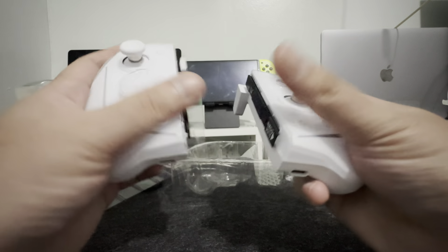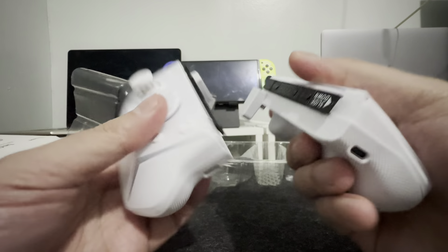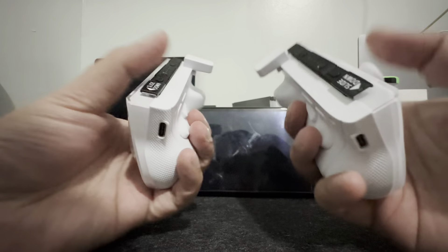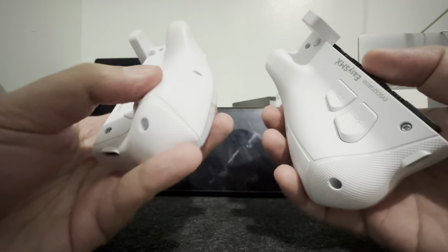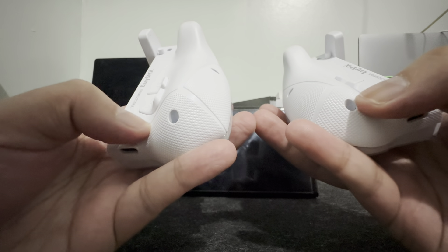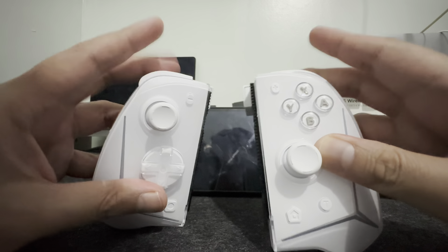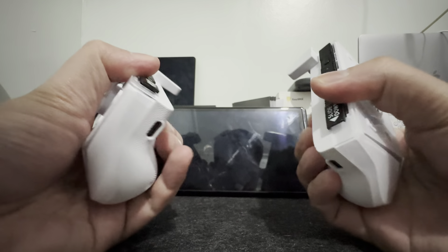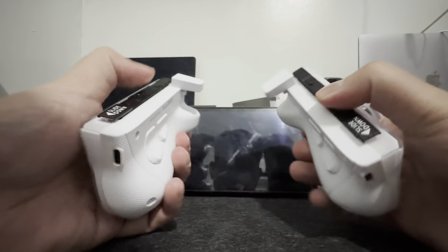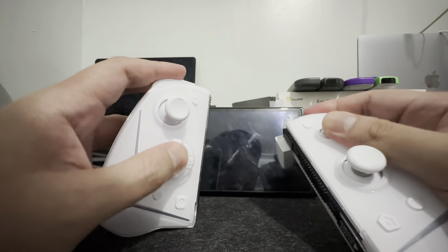Buttons are all tactile — they're kind of mechanical. They call it mecha keys, so it's all clicky buttons. The back part has four buttons and also has a grip feature that is molded into the controller itself. Trigger buttons are all mechanical, so just in case you want to play some shooter games, you won't have a long travel press. Instead, you'll have short distance press buttons.